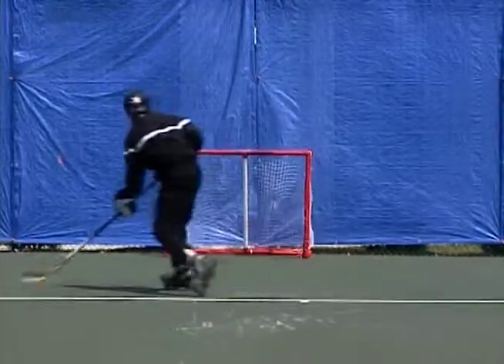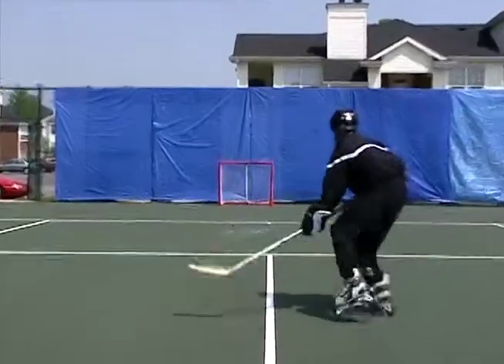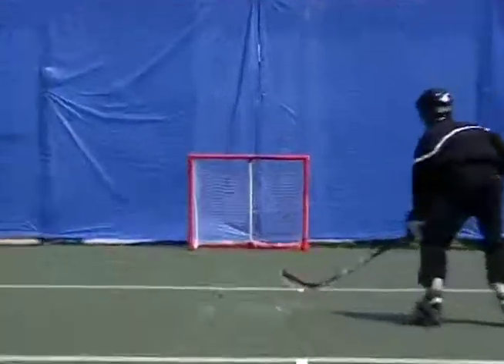And look at where my body weight goes. It pushes off the back foot and it shoots off the front foot. And because I'm catapulting my weight forward, it allows me to shoot harder.